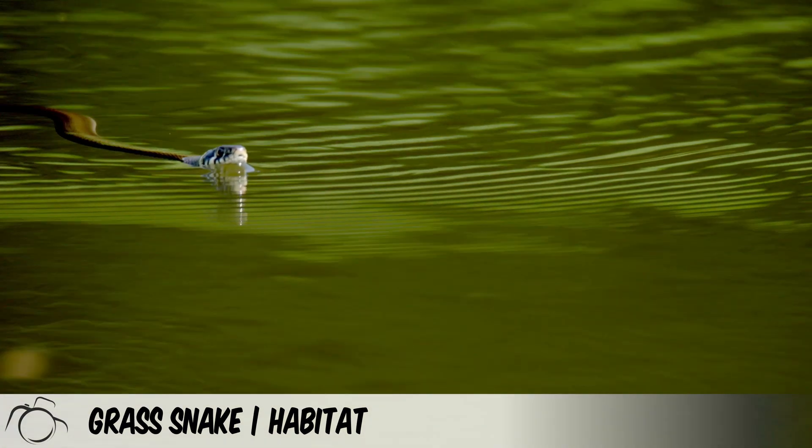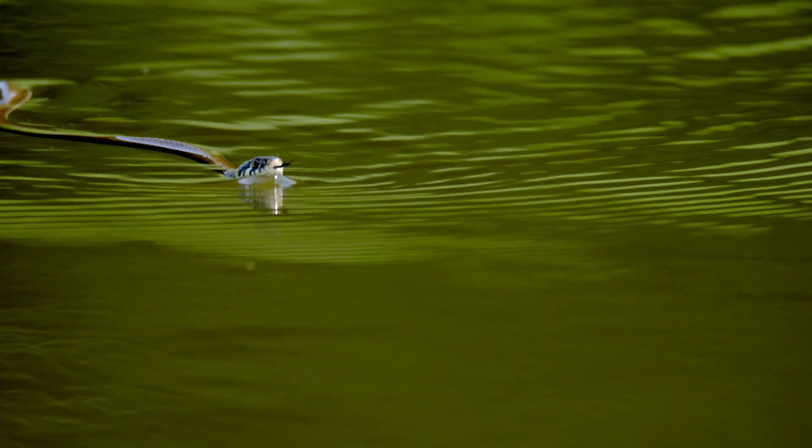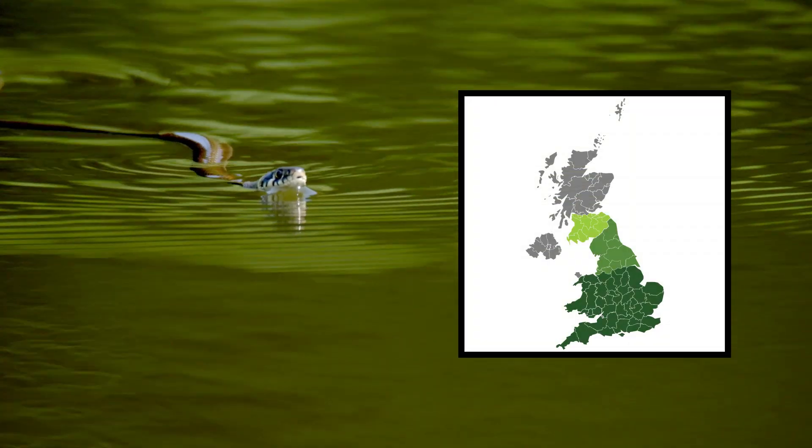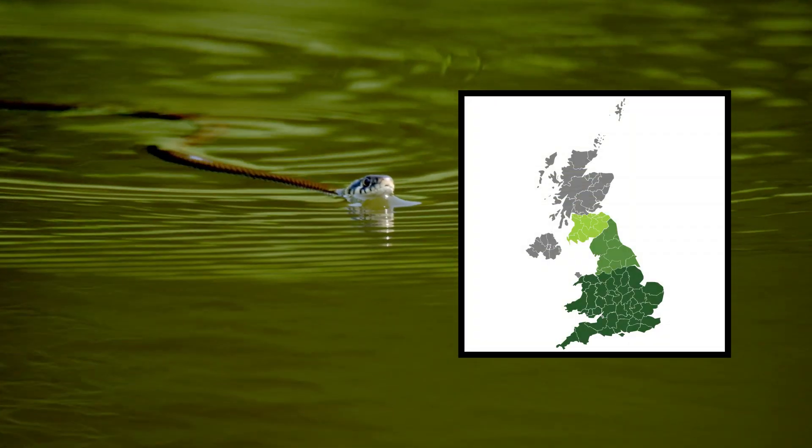The grass snake is common in England and Wales. Originally, it was thought that they were not present in Scotland or Ireland, though sightings have been reported in Scotland and it is now suspected their range has expanded.